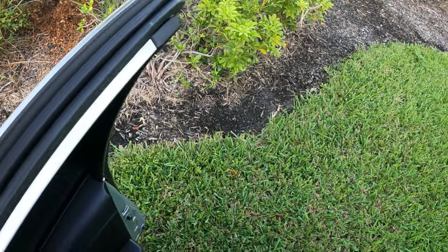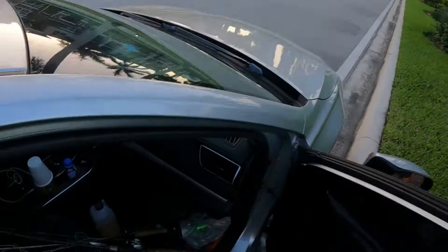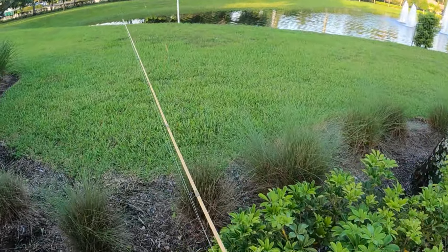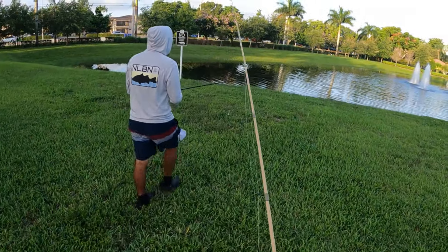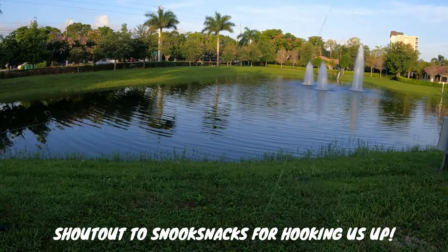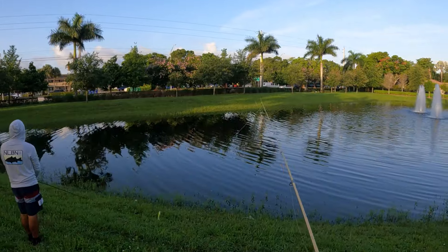We are at our spot. Just gonna throw what I got. I'm gonna start off with this bait right here — I think it's called the Snook Snacks Blizzy, from Snook Snacks. This color, I feel like, should get some of these peacock to eat. It's a little minnow-type bait, and that small profile gets these peacock fired up.